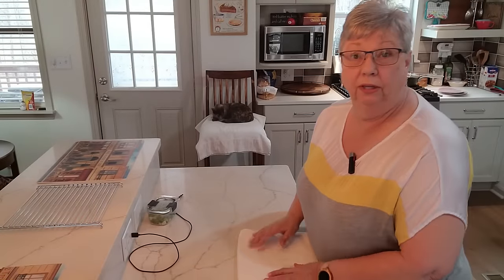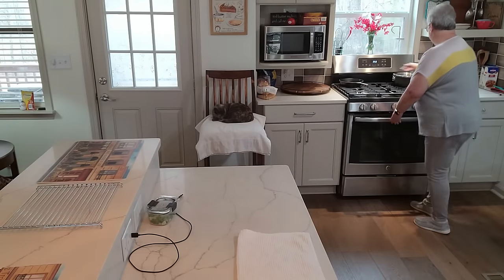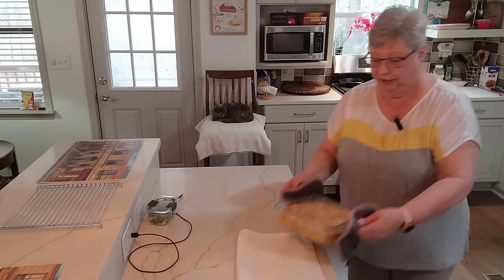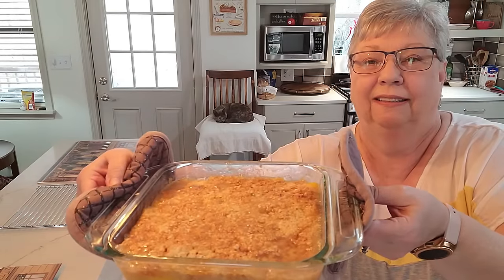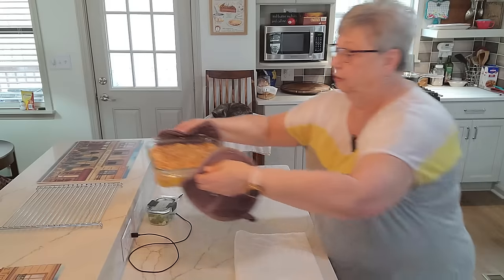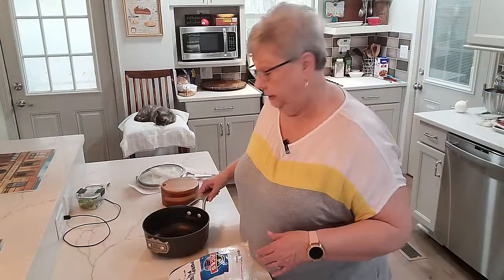The timer is going off on our peach crisp so let's get it out of the oven. Oh, it smells so good! Look at that - can you see it bubbling? It's still juicy and it's got all that topping on there. I'm going to sit it up on a rack to let it cool. When we're ready to serve it, we can serve it with whipped cream, ice cream, or just the way it is.